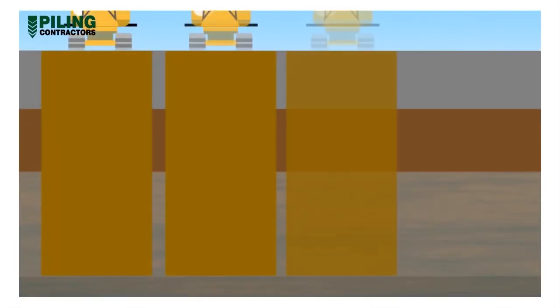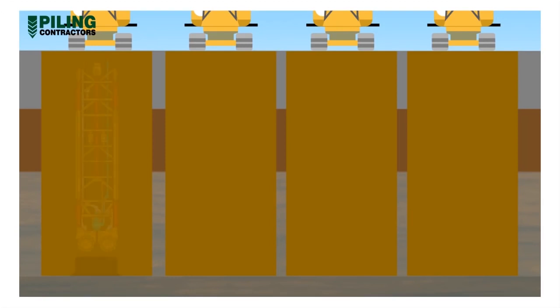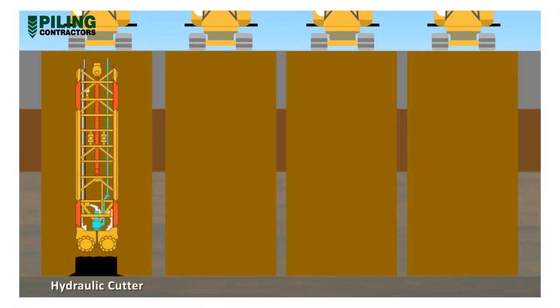Diaphragm wall panels can be excavated using several types of equipment, including hydraulic cutters. These are powerful machines capable of excavating into hard rock, but require large bentonite plants and large cranes to hold the cutter. Steering mechanisms are built into the grab body to provide a high degree of verticality control.